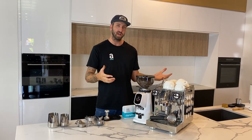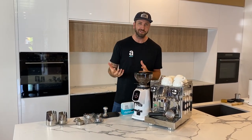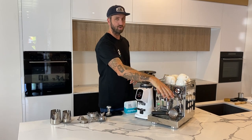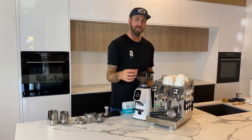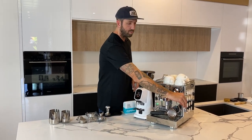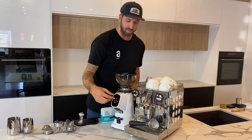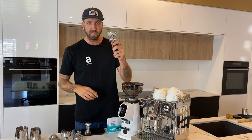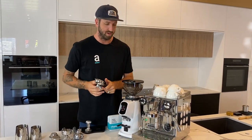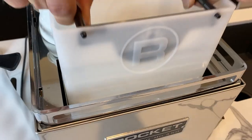So let's start with your machine. I'm lucky enough to be working with a Rocket Apartmento today — maybe you gifted yourself one for Christmas or someone bought one for you. It's a beautiful machine with an E61 group head, so there's the opportunity to upgrade to 21-gram baskets. This is your hot water tap, your steam tap, your steam wand, your group handle — also known as your portafilter — and there's a basket sitting inside there as well.